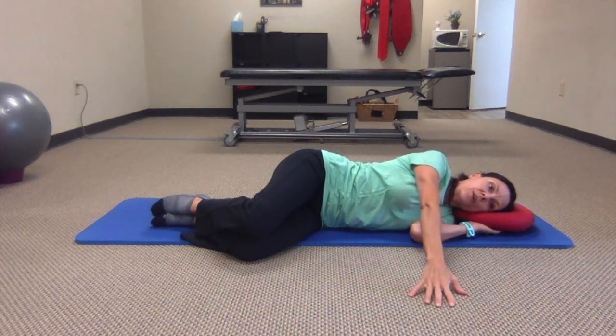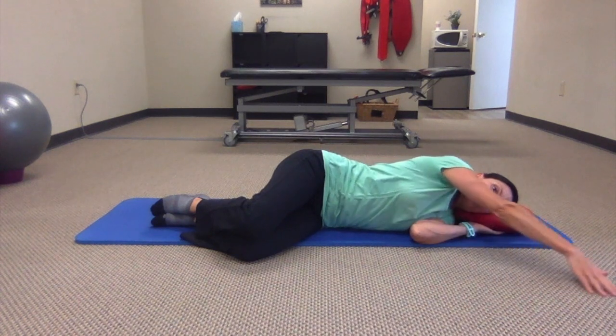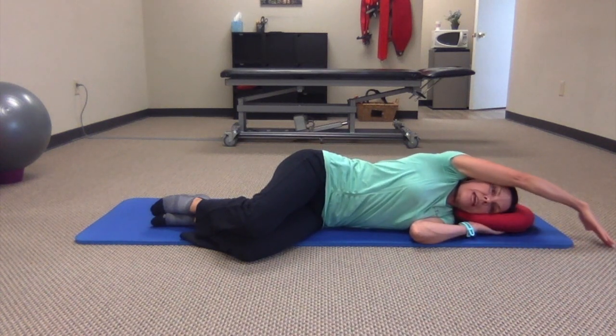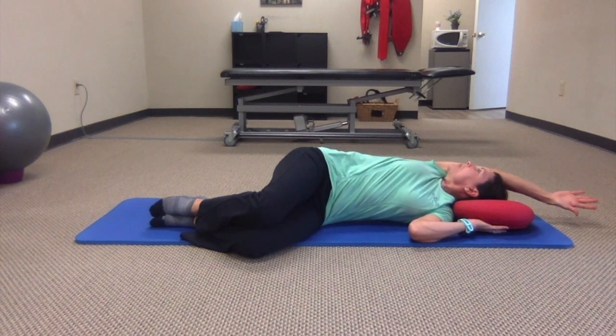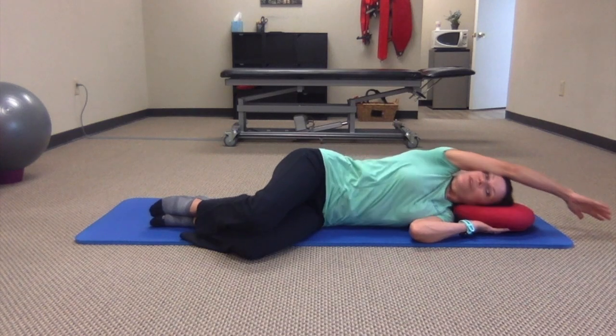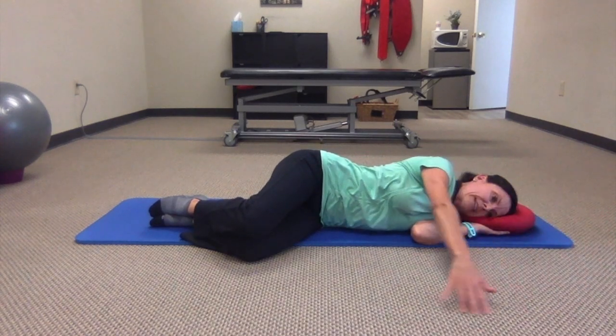You're going to reach one arm out in front of you and, keeping your fingertips on the floor, inhale as you sweep the arm up and over your head. As it comes up close to your face, you can relax that arm on your head and support it, then rotate your head and shoulders back. Notice that my hips remain stacked here and I'm going to breathe in this position, relaxing into my twist. That gives my ribs a chance to expand and move a little bit more before I return to my start position and bring my arm back down.